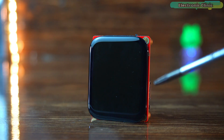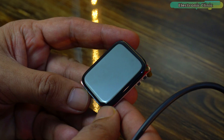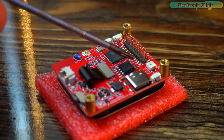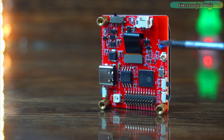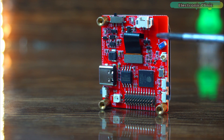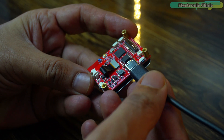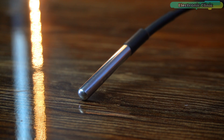We can use this in bikes and cars for monitoring various sensors, and not just that — it can also be used to start and stop the engine and control doors, AC, lights, and more. You can also use it for home automation. The possibilities are endless. To demonstrate what I mean, I'm going to build a temperature monitoring system using the DS18B20 waterproof one-wire digital temperature sensor.